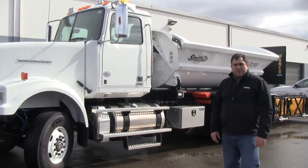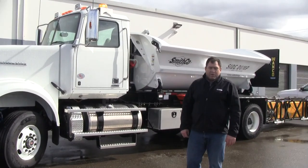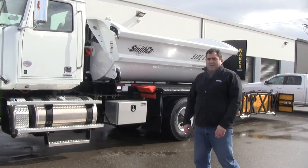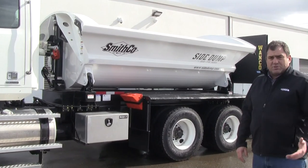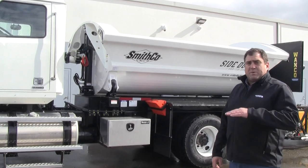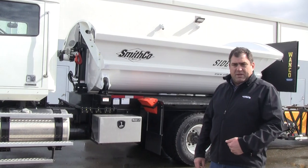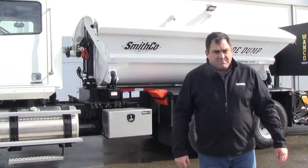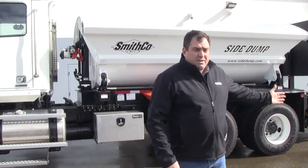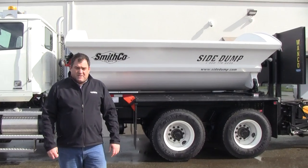This truck we have today is built on a Western Star chassis, but you can build it on any chassis of your choice. We built it with a Smithco side dump. The side dump is very versatile — we'll show you in a minute — it can dump to either side from the safety of the cab with the changing of a couple of pins. The Smithco dump is about 10 feet long and will give you about 8 yards of capacity.